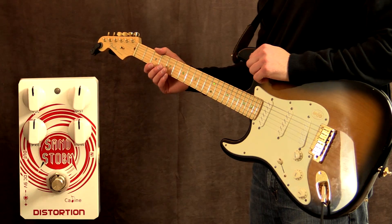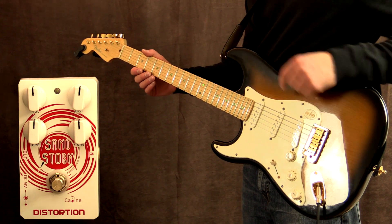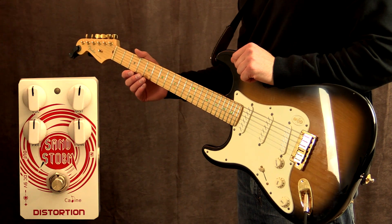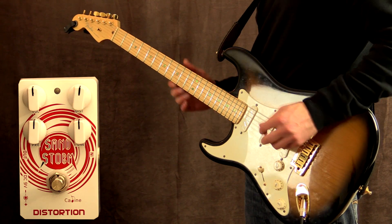Let's go. Alright, let's kick this off. I'm playing my Fender Stratocaster loaded with Zexcoil pickups — these are hum cancelling pickups — into a Fender Blues Deluxe reissue amplifier loaded with a Texas heat speaker. And this is the clean tone.